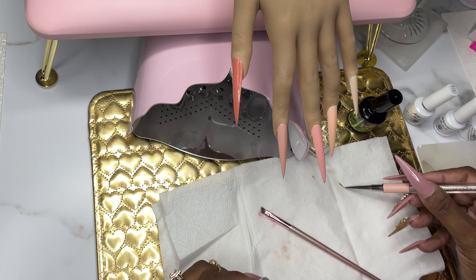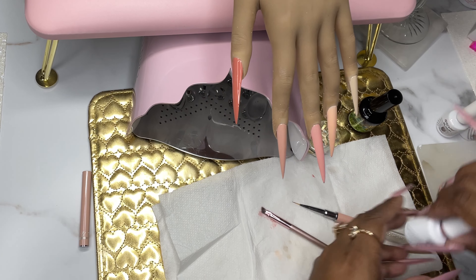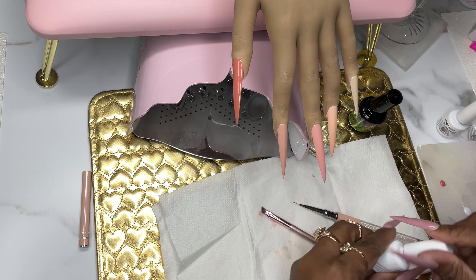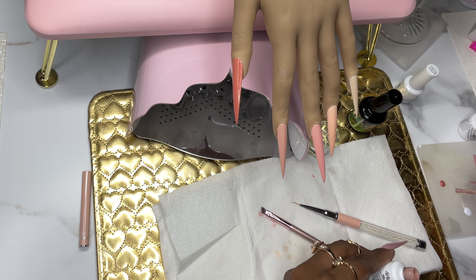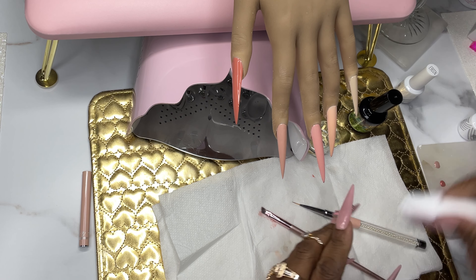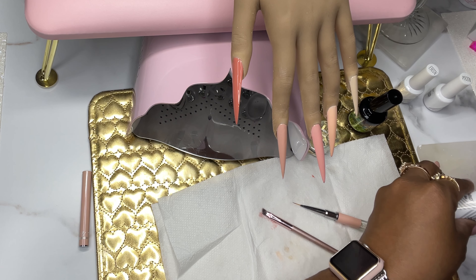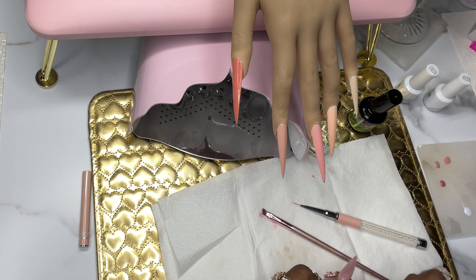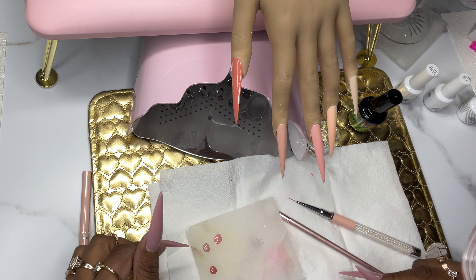Now I'm going to show you how I create this little croc design. I'm placing the colors on this little palette — I want to make sure I have each color there because I don't know exactly what design I'm going to create. I just wanted all the colors available on the palette. Let me move it over here so you guys can see.